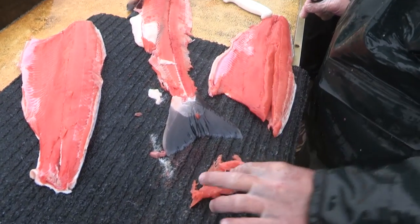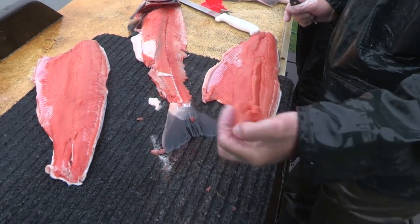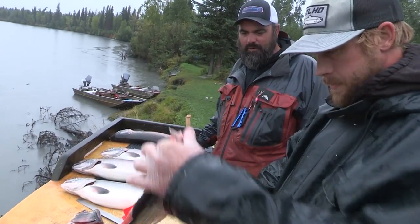And then you don't lose hardly any meat. Just a little tiny line. You don't have to deal with them. That's it. Way to get those pin bones out fast.